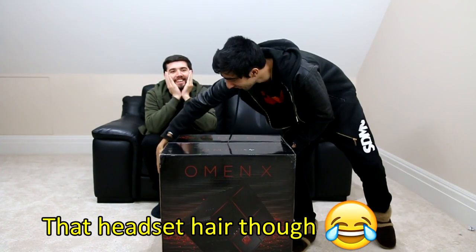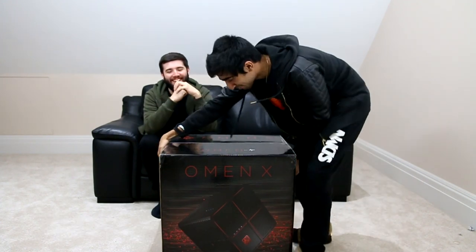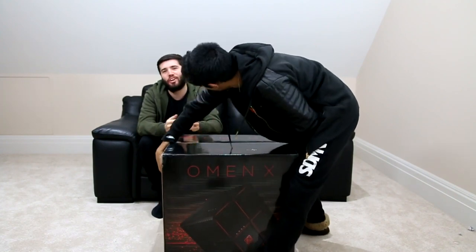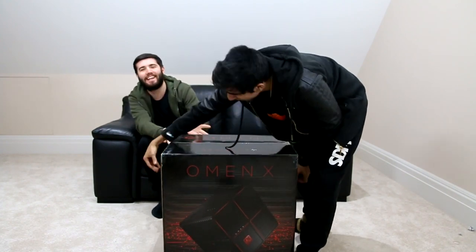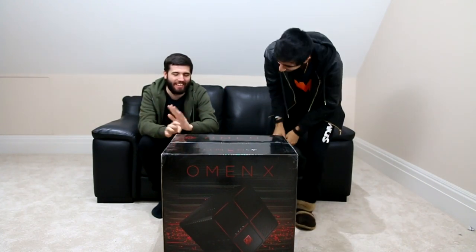Just getting it here was a mission — we were both hauling it up the stairs. Can you lift it up on your own? I feel like I'm gonna lift it and just tip it. It's probably heavier than me. I got it like an inch off the floor. The way the handles are set up makes you say oh my god I can't carry it.